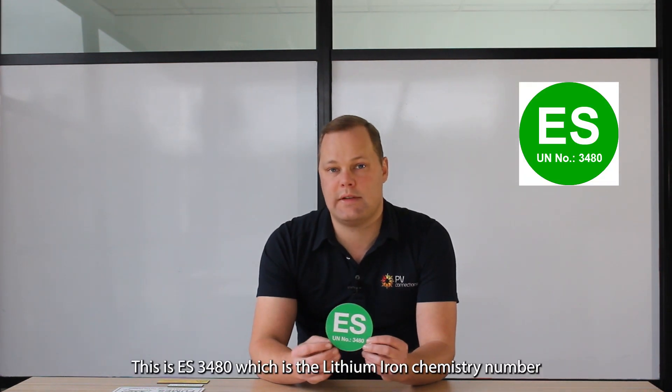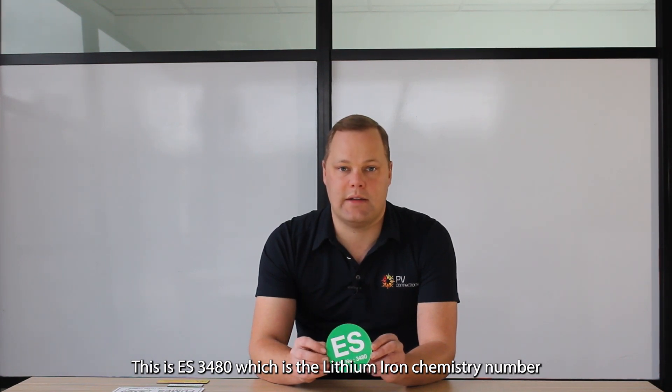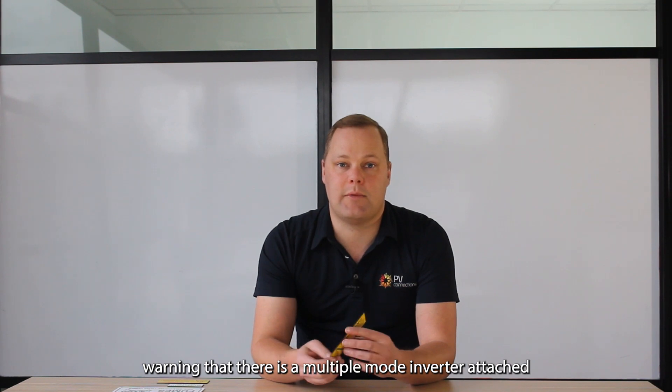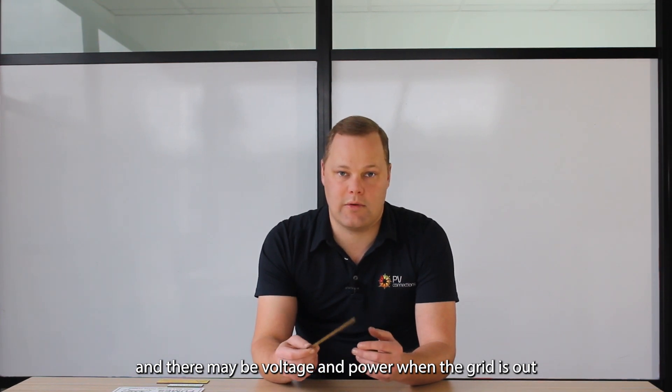Moving on to our switchboard. On the outside of our switchboard, we have our ES label. This is ES3480, which is a lithium-ion chemistry number, and that is suitable for most lithium-ion batteries on the market today. We also have our warning multiple mode IES label. This goes inside the switchboard or any DB to which the inverter is connected, warning that there is a multiple mode inverter attached, and there may be voltage and power when the grid is out.